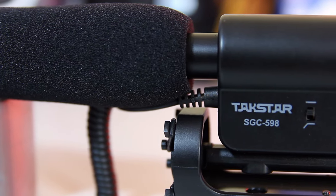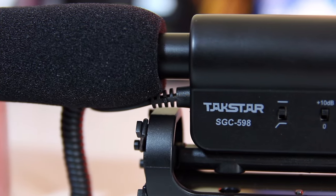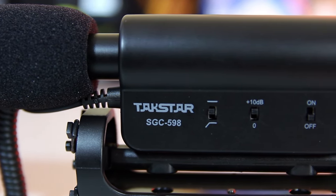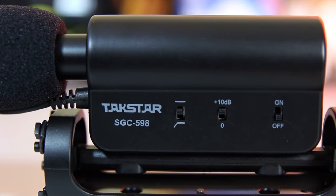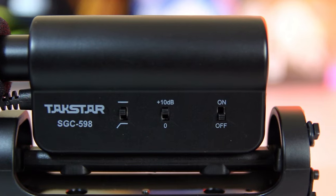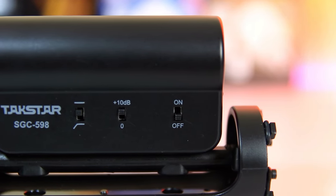The VideoMic Go and the Micro are designed to be plug-and-play devices, so they have no settings to mess with. While this is a great feature for beginners, it doesn't offer the control that advanced users might be looking for. The Takstar, on the other hand, has a few options to mess with. You're able to boost the sensitivity up by 10 decibels if you need a little more volume, and it also has a low-pass filter designed to get rid of low bass frequencies to filter out background noise. I haven't tested either of these features yet, so I'll see how they perform in just a minute.